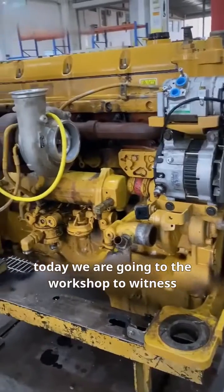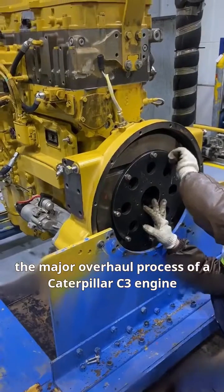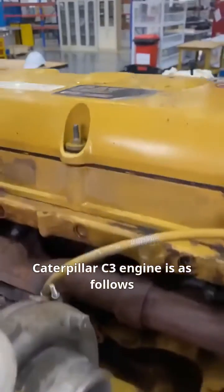Hello everyone. Today we are going to the workshop to witness the major overhaul process of a Caterpillar C3 engine. The entire process of overhauling a Caterpillar C3 engine is as follows.